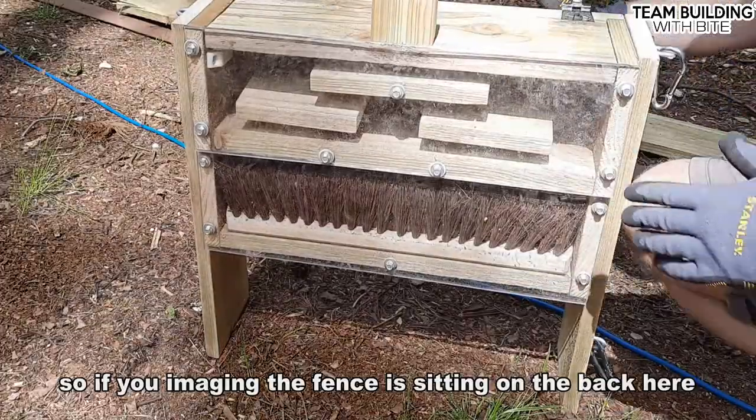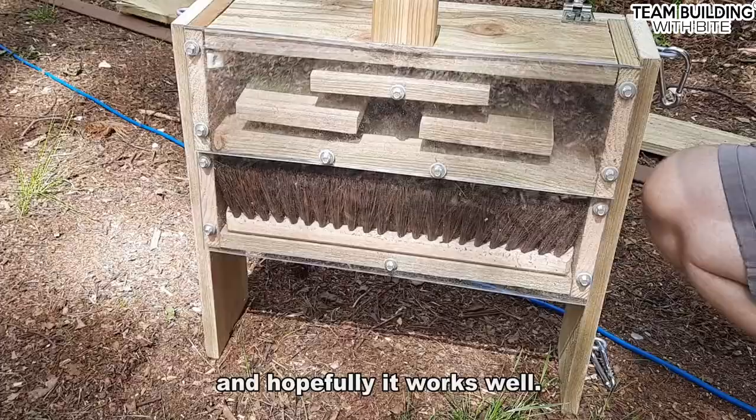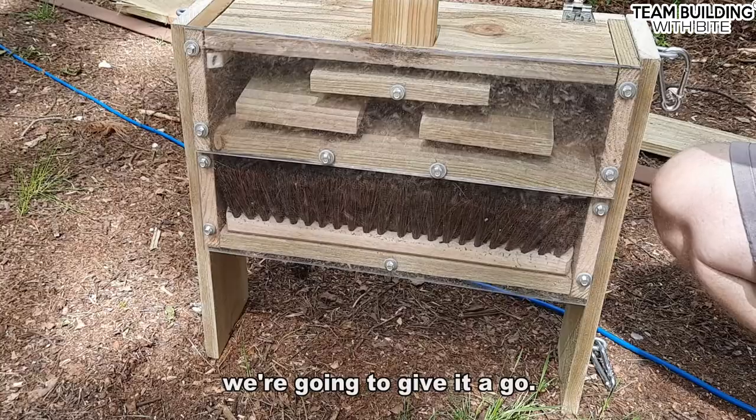Because if you imagine the fence is sitting on the back here, but it means it's very easy for you guys to clean it. And hopefully it works well — we're going to give it a go.